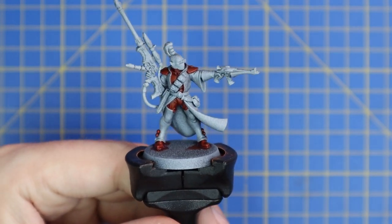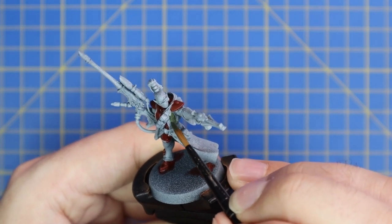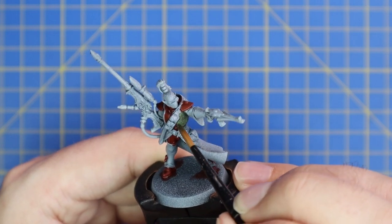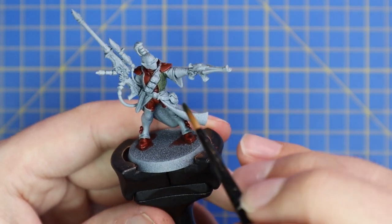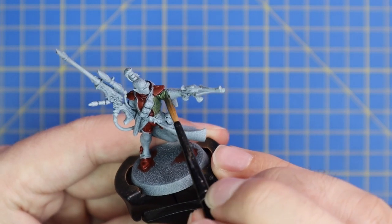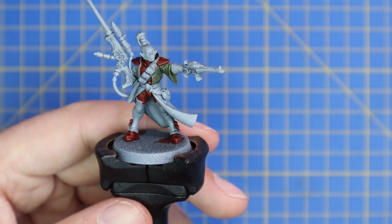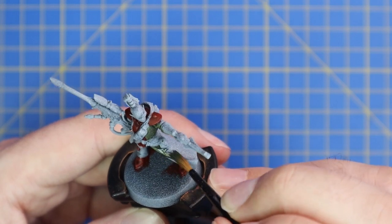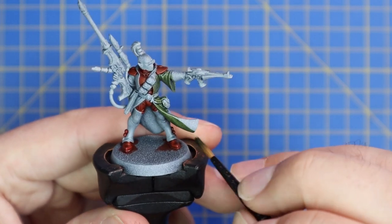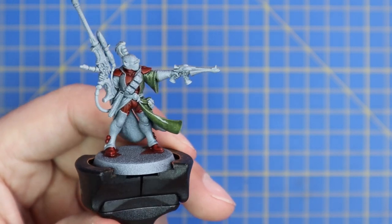Next we move over to Military Green contrast, which is for his stealth jacket poncho thing. I tested a couple of green contrasts on my palette before going for Military Green — it's definitely the most stealthy, camo cloak-feeling green in the contrast range. Apply a nice coat all over, double-checking that it hasn't pooled anywhere or flooded into cracks and recesses. As soon as I hit this bit, I thought, yes, this is the correct color.